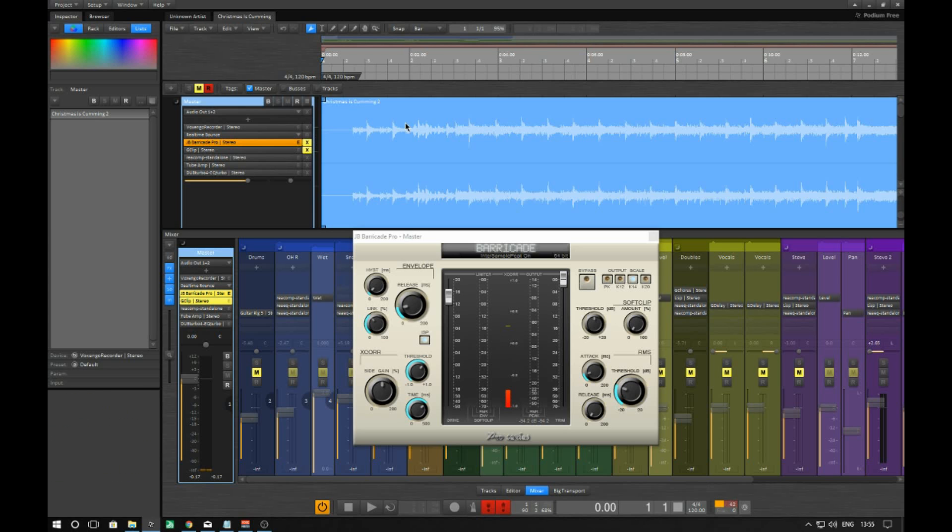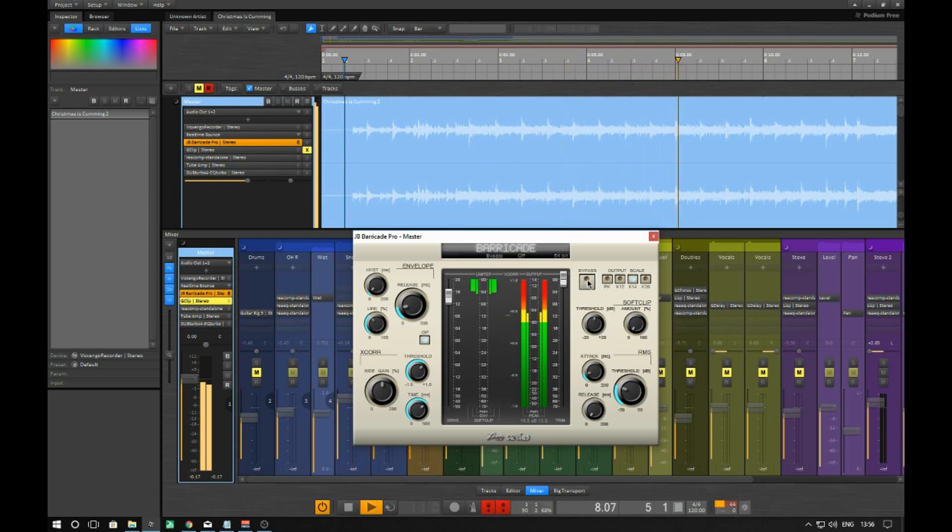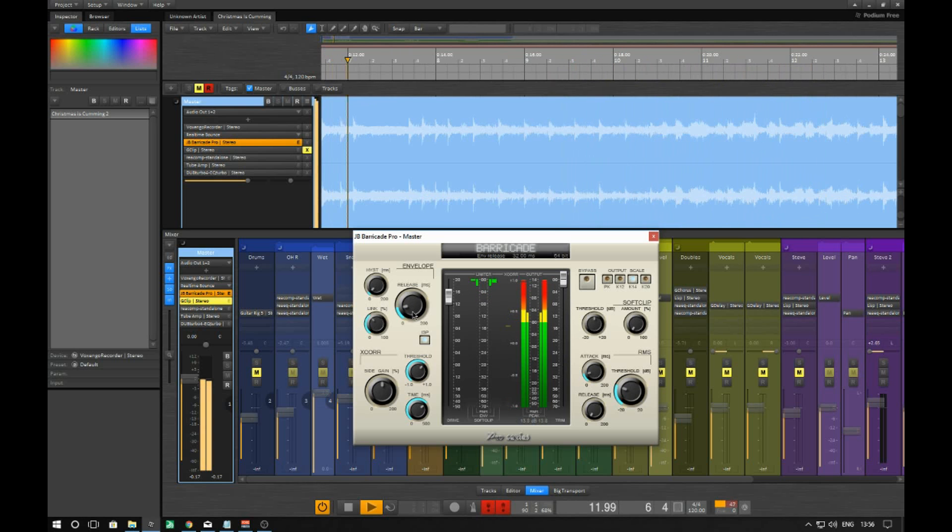So here is a track that I've taken completely unmastered — it's just a mix. I'll leave it bypassed there so it's just a mix of the song.